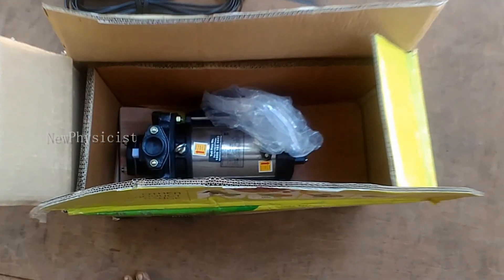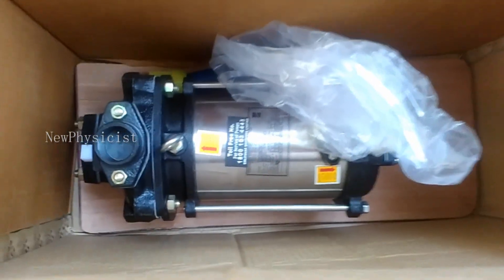Hey, welcome! Thanks for watching. After watching this video, you will be able to install a submersible monoblock pump by yourself. If you find this video useful, please click the like button and share it with your friends. If you haven't already, don't forget to subscribe to this channel.